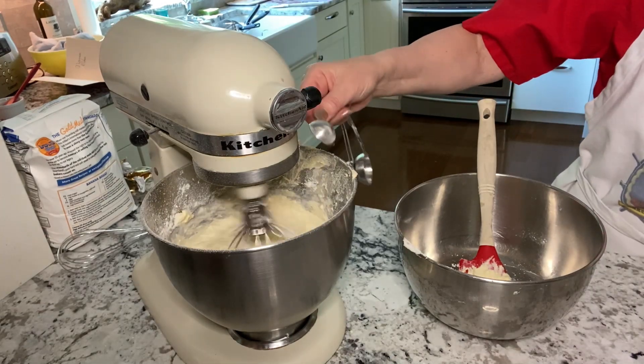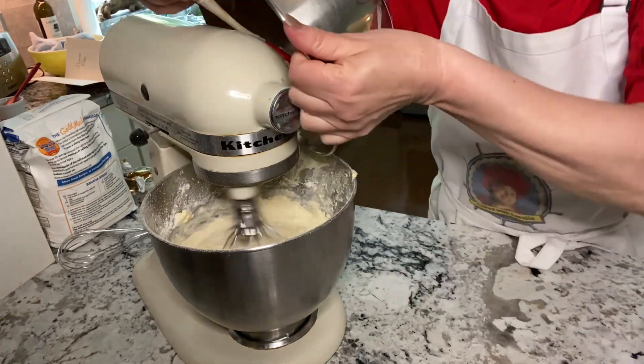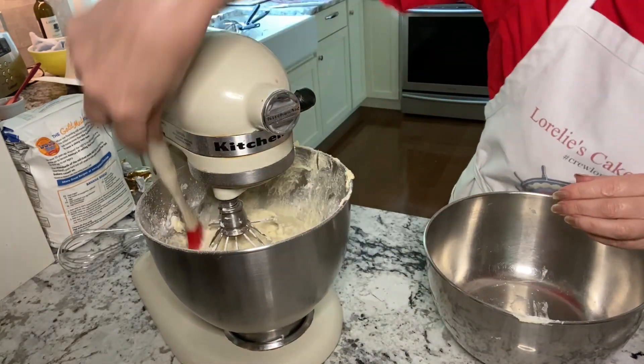Add one teaspoon of vanilla. Beat on medium-high for about two minutes.